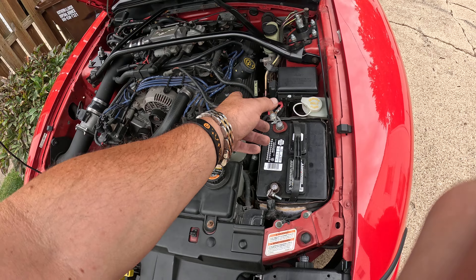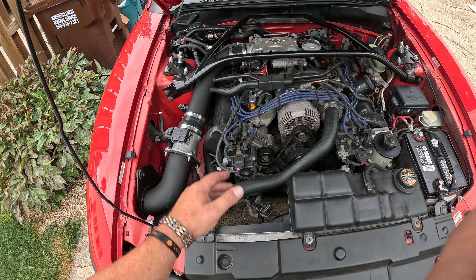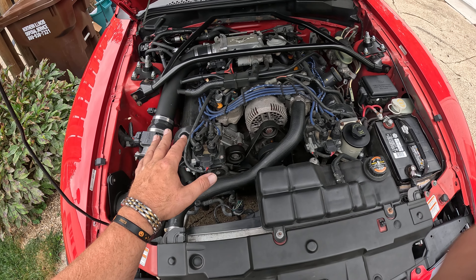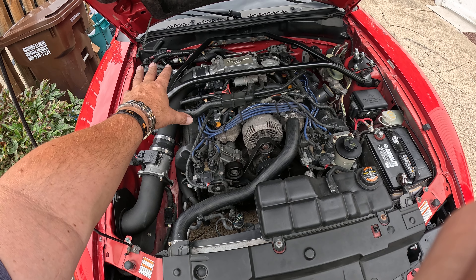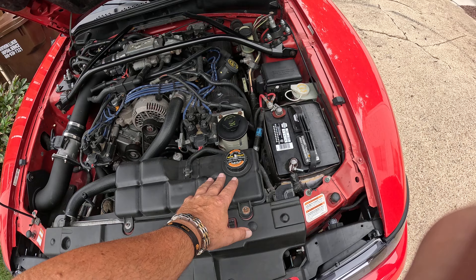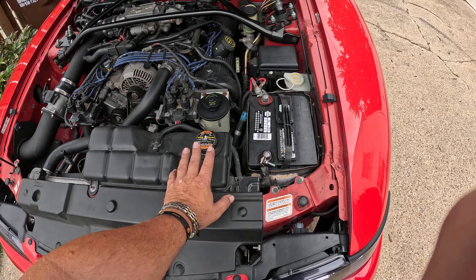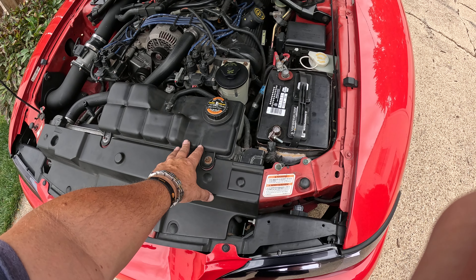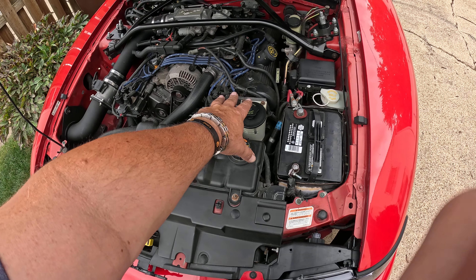Check your fluids — just make sure you see how clean or dirty they are. Check your brake fluid, your engine oil, your coolant, and your transmission fluid, just to make sure the levels are correct and see how dirty they are. Transmission fluid is supposed to be a light brown reddish color. Coolant is supposed to be green, unless you have a different type — there's also orange — so check with your manufacturer for which coolant you're supposed to have.